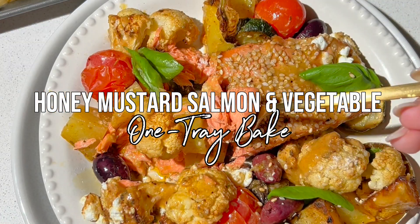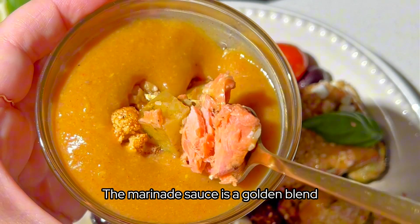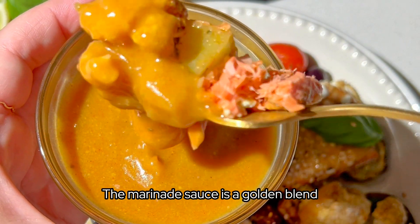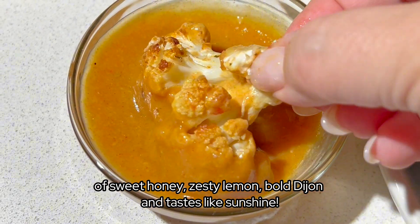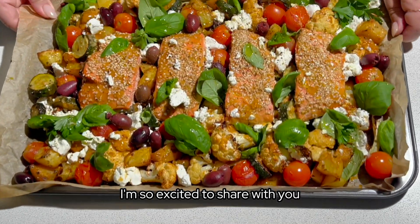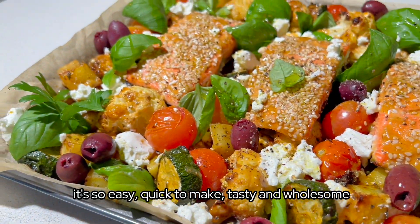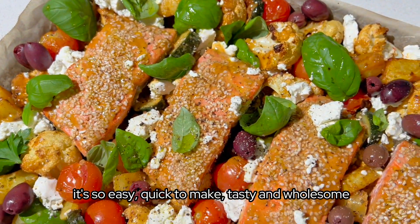This Honey Mustard Salmon and Vegetable One Tray Bake is one of our favourite weeknight dinners. The marinade sauce is a golden blend of sweet honey, zesty lemon, bold Dijon and tastes like sunshine. I am so excited to share with you this weeknight one tray bake — it's so easy, quick to make, tasty and wholesome.